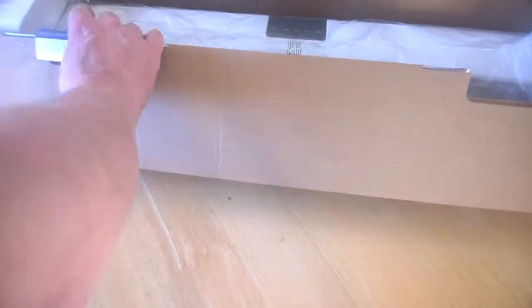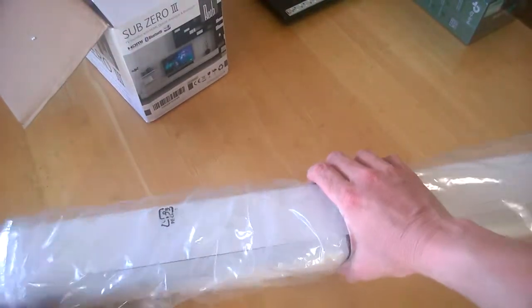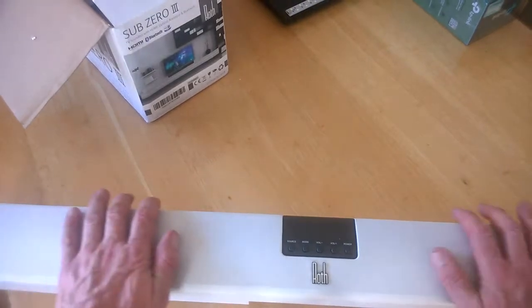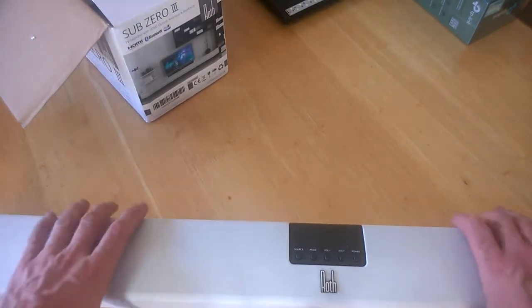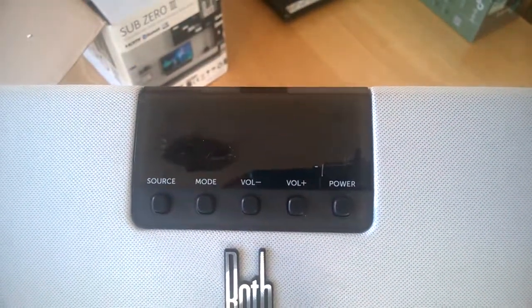Taking out the unit itself, it comes with a big plastic sleeve. On the front there is a nice material going around the front, underneath the bottom, and wrapping around the top. Pretty nice indeed. Here we can see the main unit controls for pressing buttons and so on.